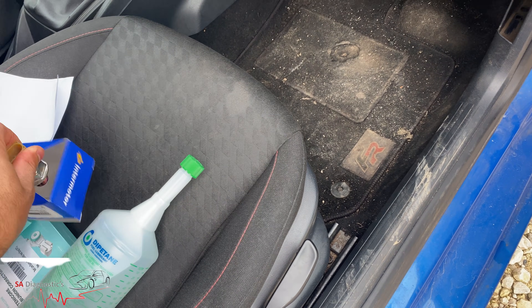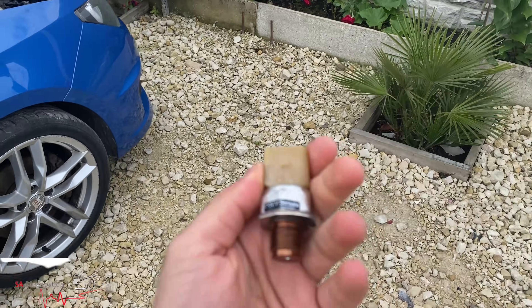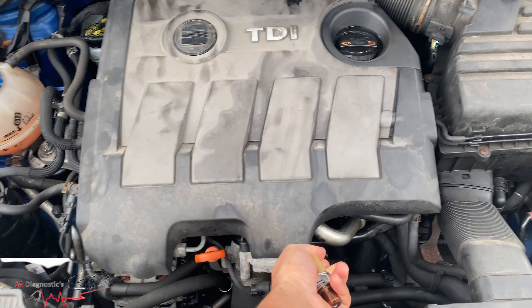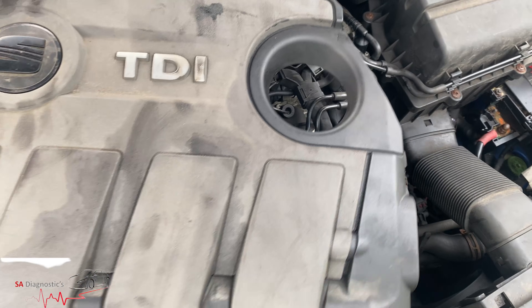This fuel rail pressure sensor is this here. You can get it from a lot of places: dealer, aftermarket, Bullseye, Eurocar Parts, GSF.